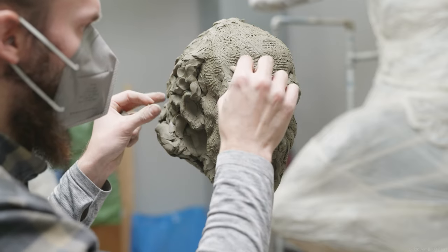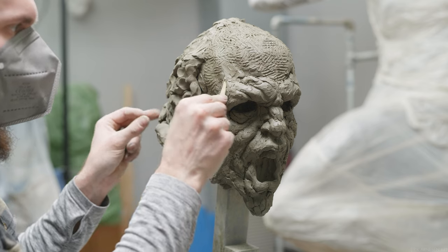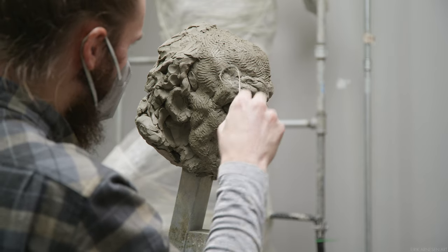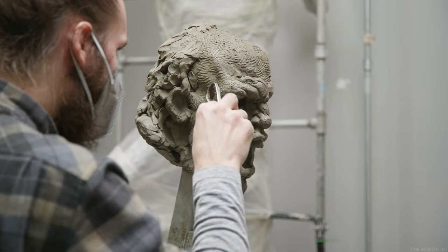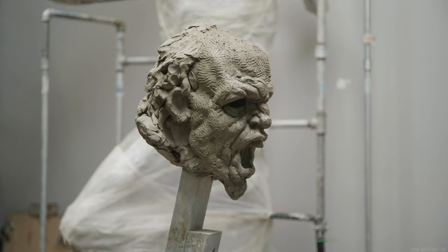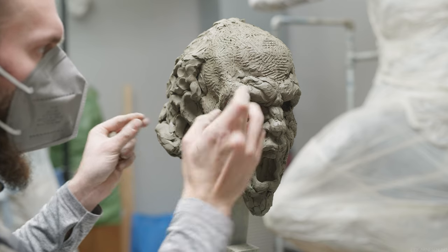First and foremost, it's important to try not to take away the clay that is now used to describe the volume and the planes of the form. This means that going after this piece with a rake tool and raking it down aggressively is not going to be a good solution. If you did so, eventually you might end up flattening out your forms enough and dragging enough clay into the transitions for them to become soft, but by doing so you will sacrifice the volume of your forms, and in doing so the planes will be lost as well.